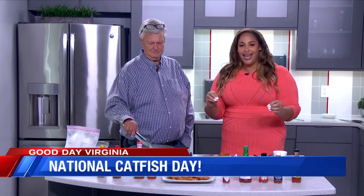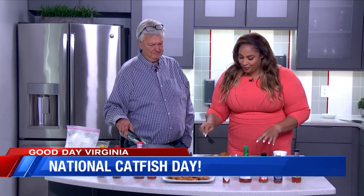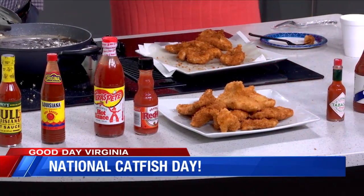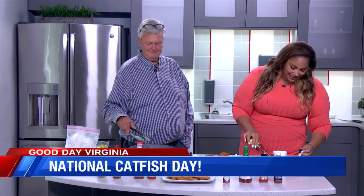Not only are we celebrating National Catfish Day, but we're also putting our debate to bed when it comes to the best hot sauce. I want to let everybody know — this is a disclaimer — we are not paid to do this. This has been a natural debate that we've been having for quite some time. I'm going to try this time. Let me grab this little nugget. Which one should we try? That's the Trappy's. I haven't tried this one yet.